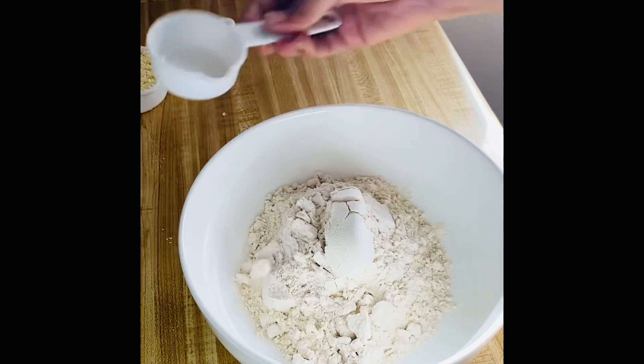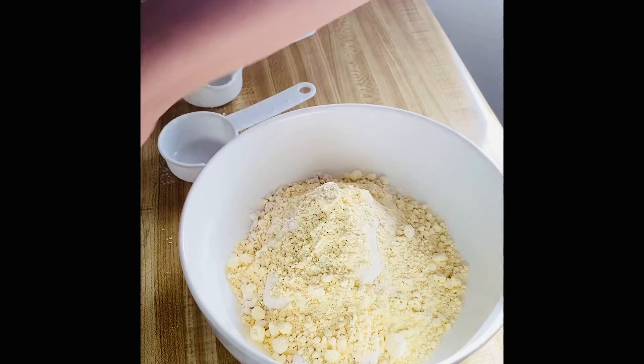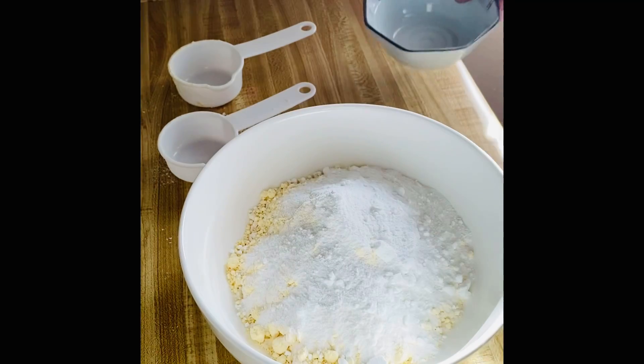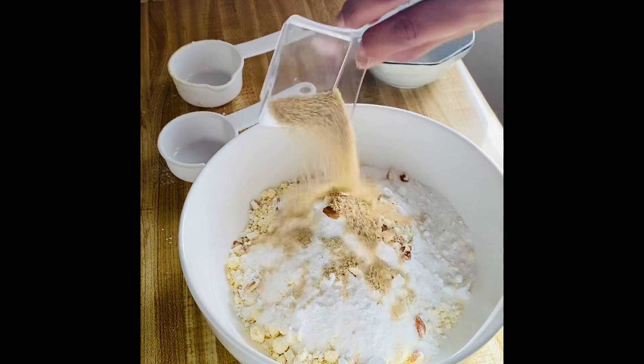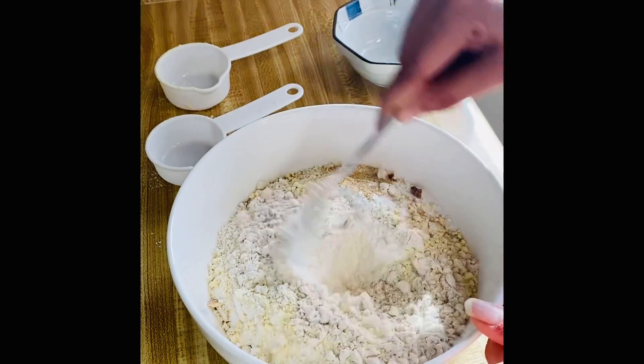Then we will mix it well. I told you that if you have a small chini, you can grind it in the mixer — it will be like a powdered chini. I have got all dry ingredients. Now I will mix it well.